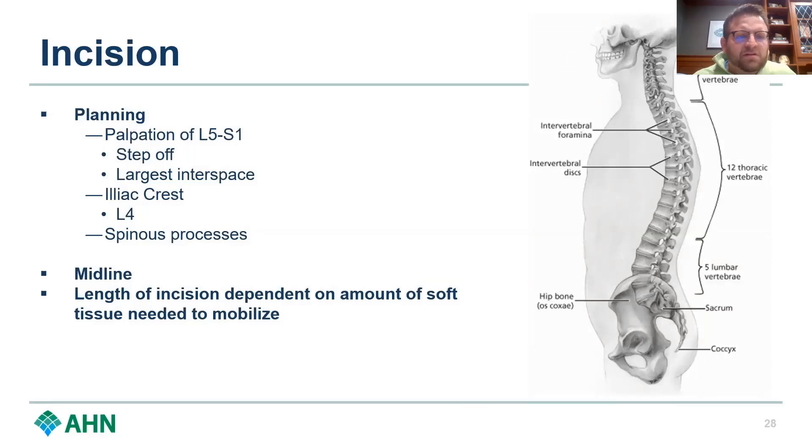Talking about incision, the number one way to figure out where your incision goes is to use fluoroscopy or x-ray. You can sort of use landmarks — the iliac crest is kind of at that L4-5 disc space, and you can palpate the spinous process. You obviously want to be in the midline, and then the length of your incision is really dependent on how much soft tissue you need to mobilize, so bigger people need bigger incisions — that's really what it comes down to.